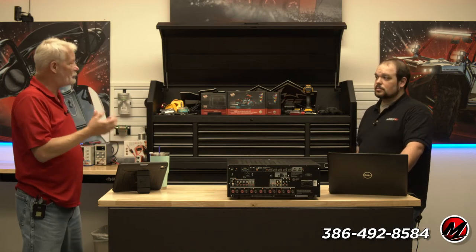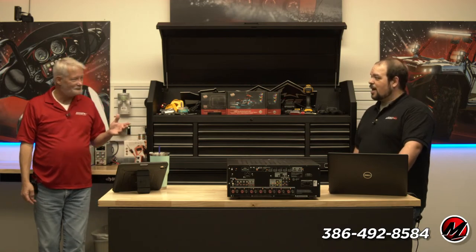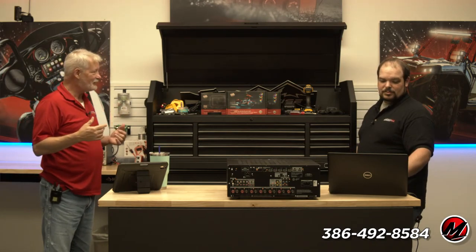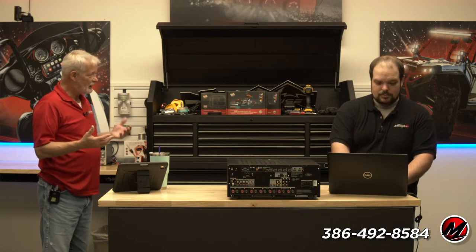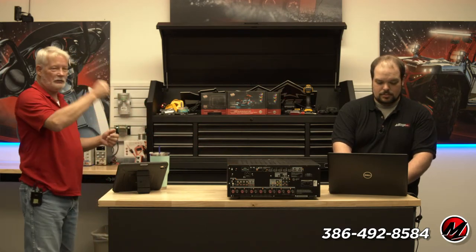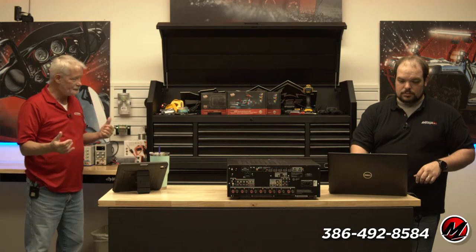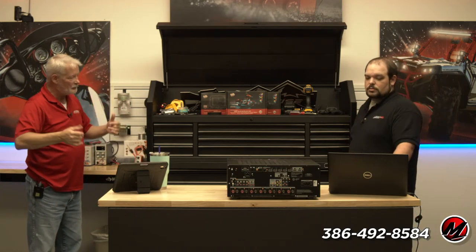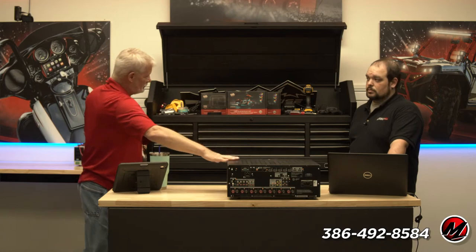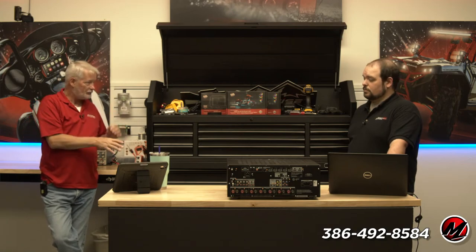When looking at AVRs, aside from inventory, what I look for as a fairly typical CI is ease of setup. To me the Sony has the easiest setup — you sign into their web GUI, you can select standard or enhanced, everything you need is right there. But there are trade-offs: Onkyo Integra or DNM may have more current features because Sony's design is a few years old.